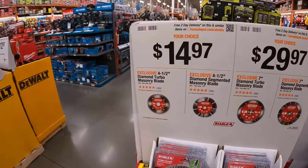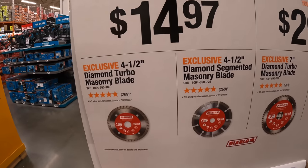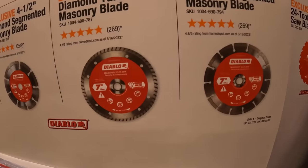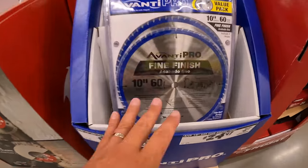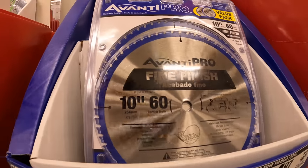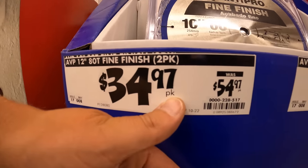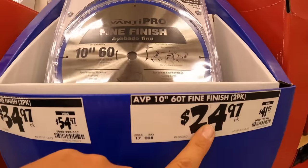They do have some diamond turbo masonry blades — $14.97 for the 4.5-inch, or $29.97 for 7-inch masonry blades. Avanti — I'm not a fan, I tried using these many years ago. But 2-pack for 12-inch 80-tooth is $34.97, or 60-tooth for $24.97, and that's for 10-inch.